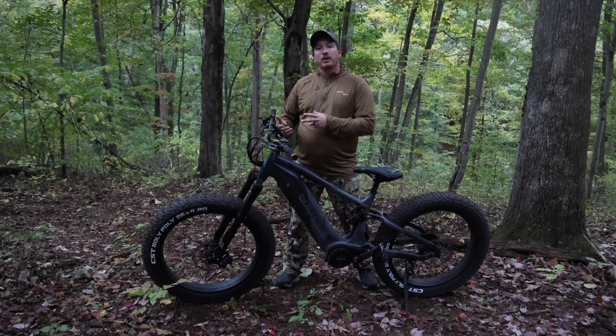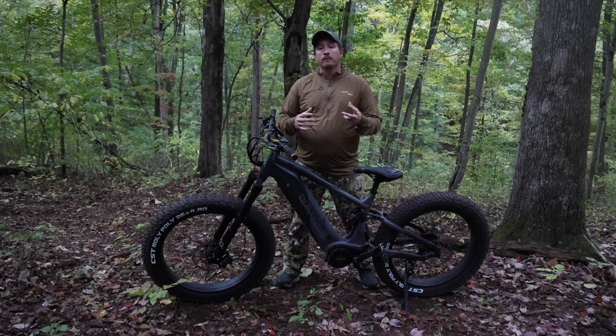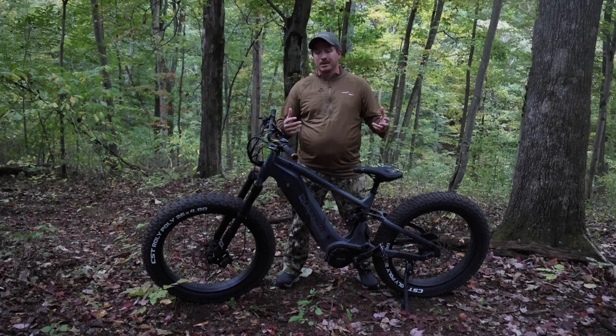Boost mode is a lot more fun to operate, but if you're wanting to conserve battery, utilize trail or eco mode. If I'm going to and from the stand, I want to be a little bit safer and slower, so I'll probably run trail mode. For testing purposes, I'm running this bike in boost mode all the time because it delivers the torque and power I want, and it takes way less effort — I don't have to pedal up a hill.